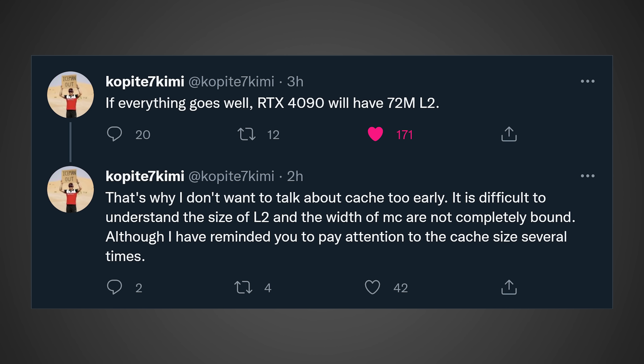Now let's talk about the RTX 4090 because we have some more information that's going to be a little bit disappointing. According to CopAid7Kimi's latest tweet, the RTX 4090, if everything goes to plan, should have 72MB of cache. To some of you, 72MB of cache is going to sound like a massive improvement over the RTX 30 series, but unfortunately it is a step down from what we were expecting, because previous leaks did say the RTX 4090 Ti or the full AD102 die was going to have 96MB of cache. That does mean the 4090 is going to be significantly cut down from the 4090 Ti, which will hopefully have that full 96MB of cache.